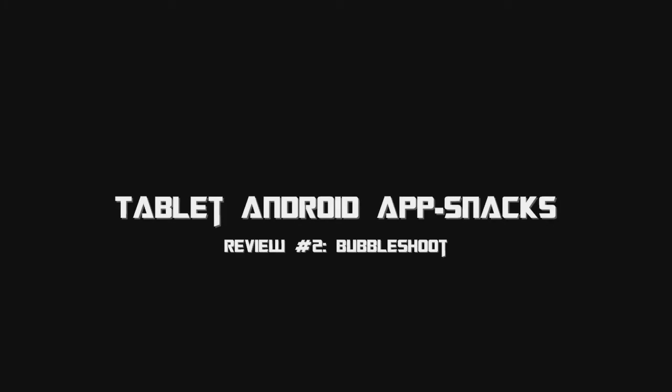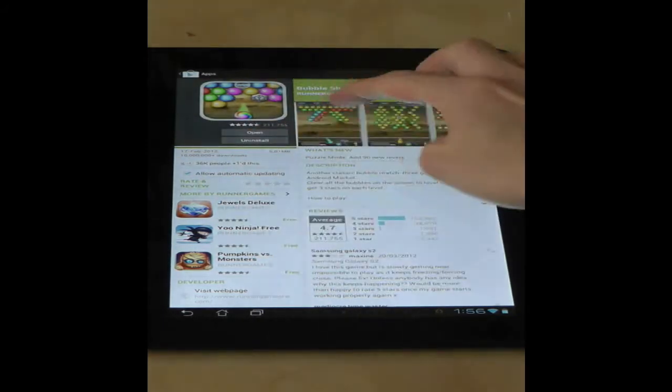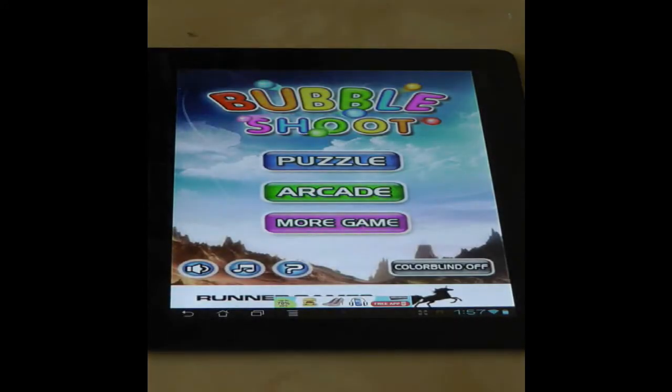There are a thousand and one incarnations of Buster Move, Puzzle Bobble, Bubble Shoot or whatever it was originally called, but I have found this one made by Runner Games to be the most competent.